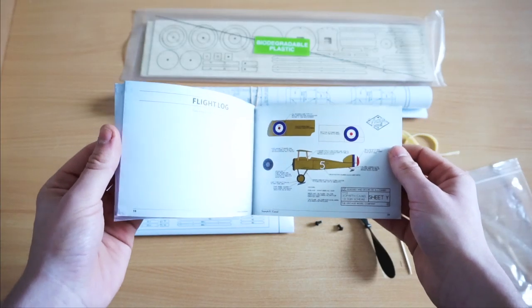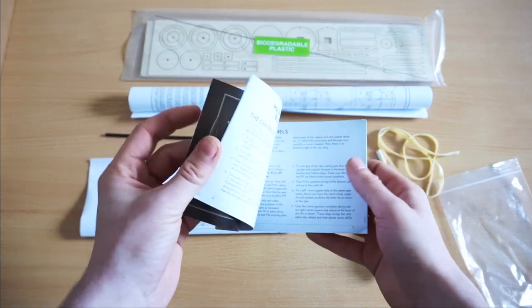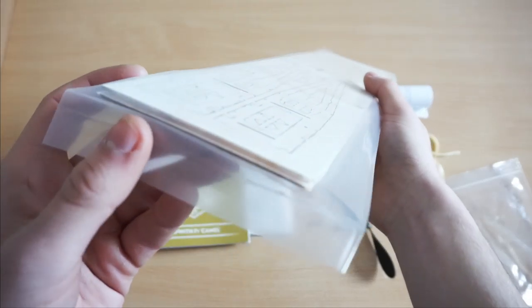Inside the booklet you'll find super detailed instructions of how to build your model. Incidentally, we're going to be producing a lot of instructional videos on this YouTube channel, so look out for those in the future.